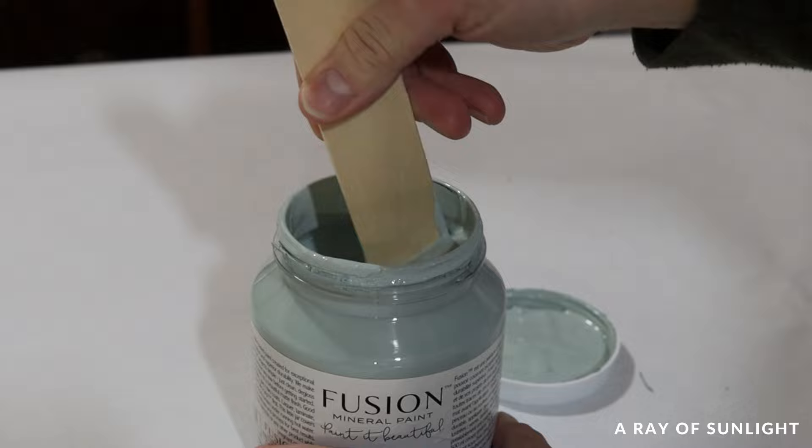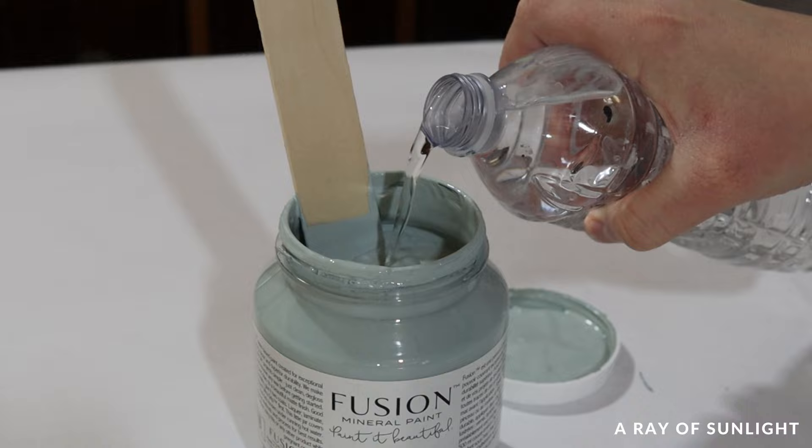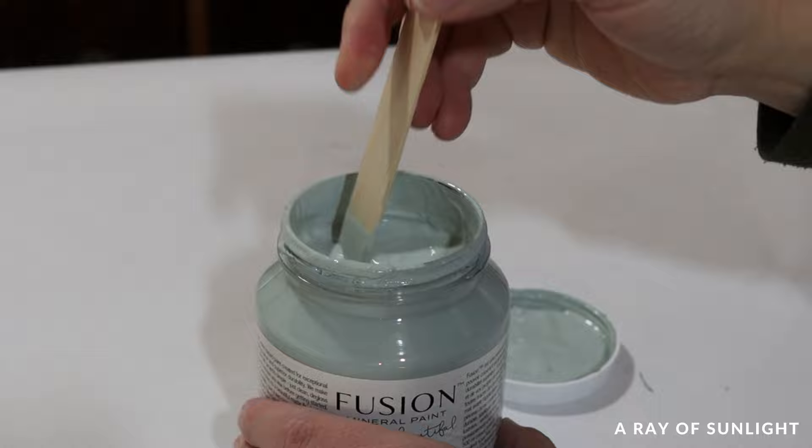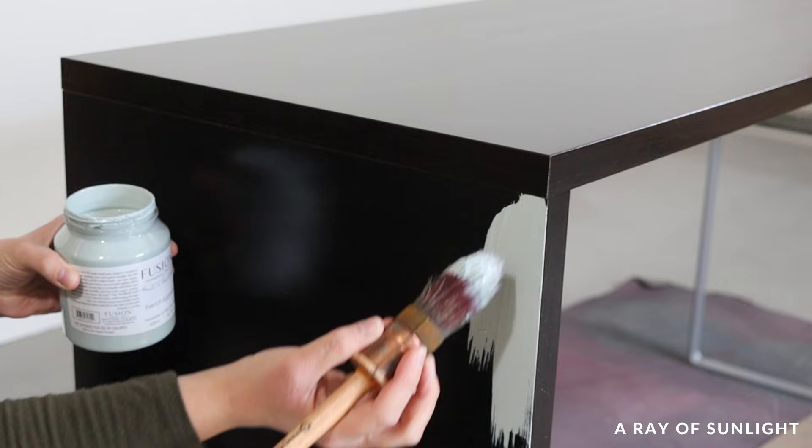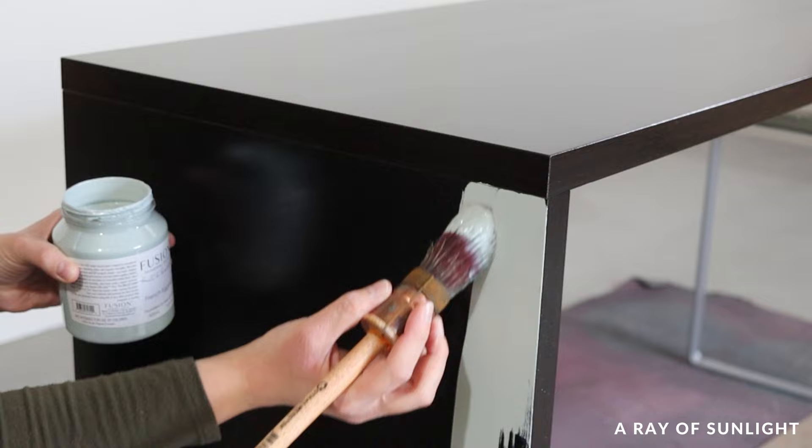Now it's time to paint. I used Fusion Mineral Paint in the beautiful color French Eggshell, and I added some water to thin it out, which makes it easier to brush on without leaving thick brush marks. Fusion is a very durable paint that dries into a matte finish. I personally like to top coat it because I don't love matte finishes, but it doesn't technically need one for durability purposes.